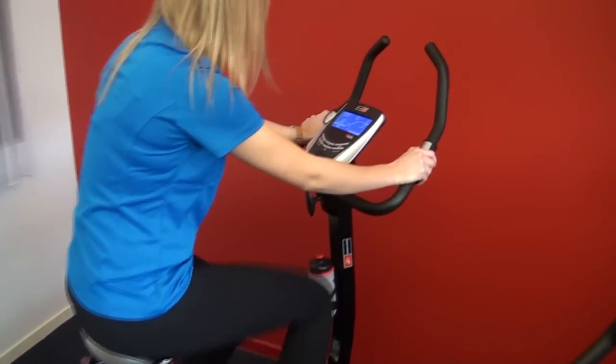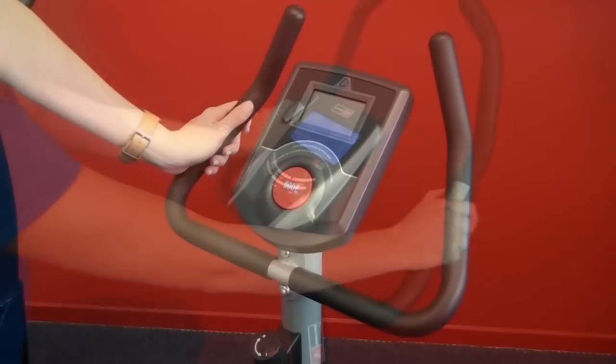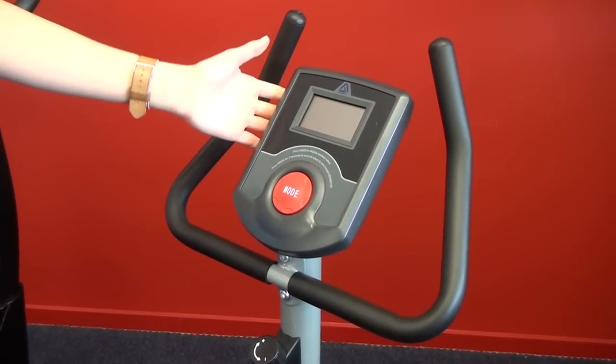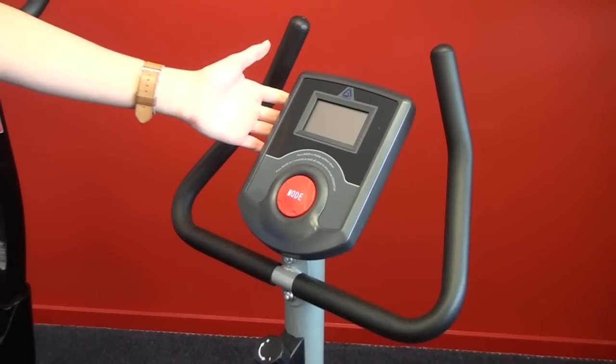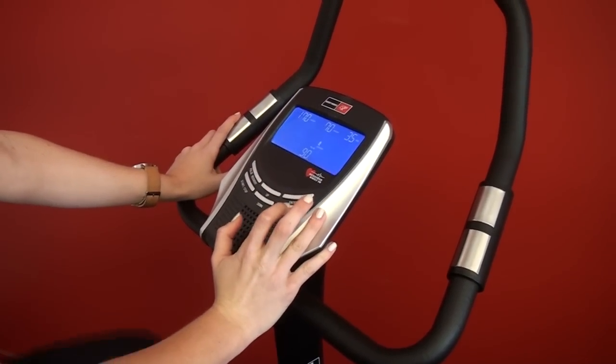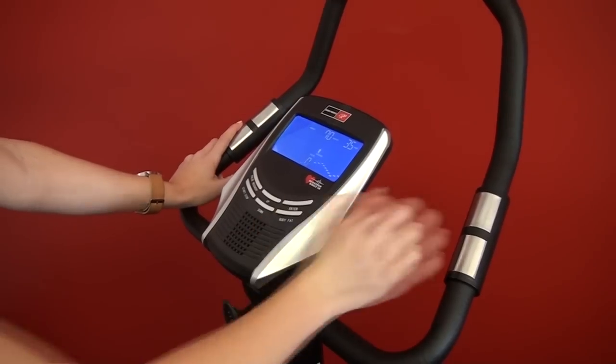The size and colour of the screen also varies. Obviously the more money you spend, the screen size and display type will increase. Also the number of things displayed on the screen varies, from just a single display that rotates through to a multicolour dot matrix display.